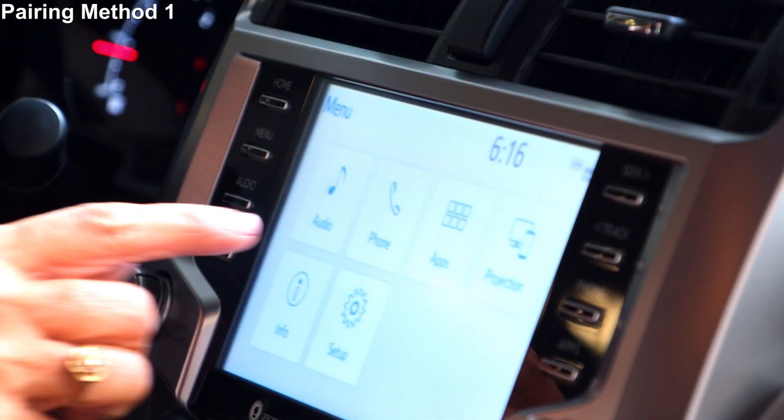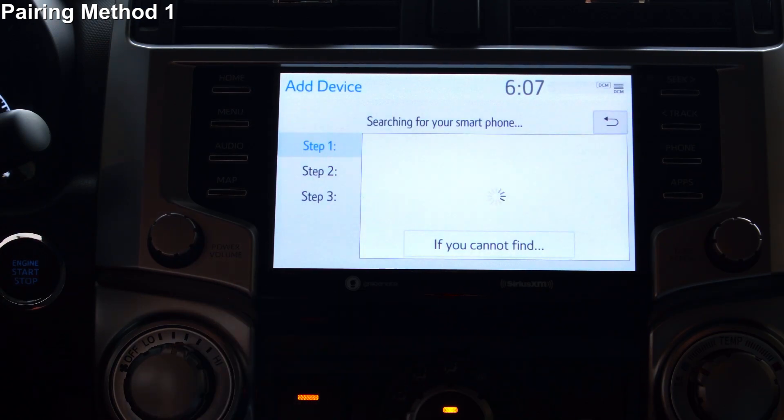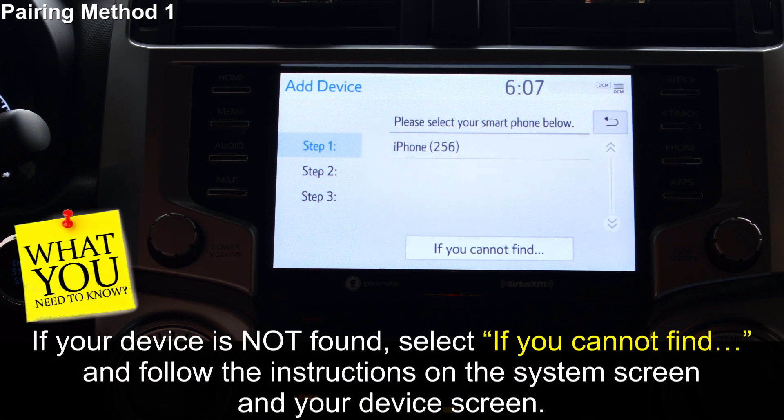Select Phone. Select Yes to register a phone. The system will search for your device — give it a moment to find your device. When your device is found, it will show on the screen. If your device is not found, select the function 'If You Cannot Find' and follow the instructions on the system screen as well as your device screen.